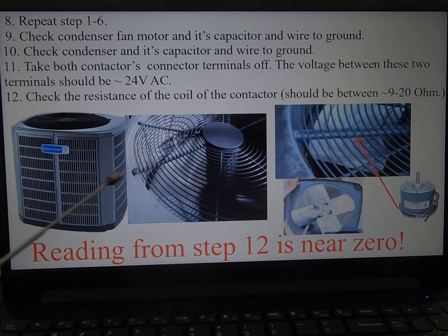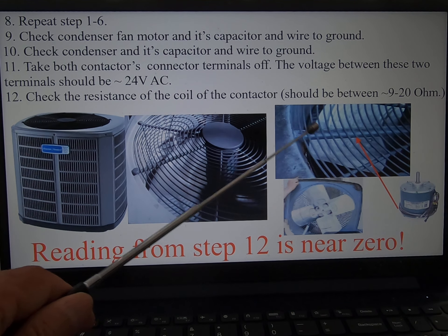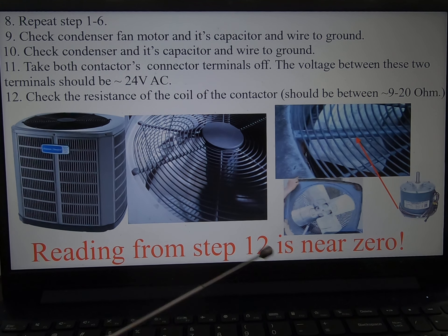Then I start checking outside, because from the last test I know the short circuit is coming from outside. I start checking the condenser fan motor, which is right here. This is the fan and the motor is here. There's a connection here that goes through this line and comes out — I will show you.